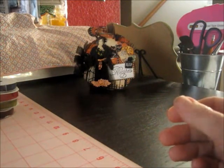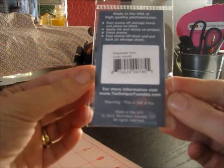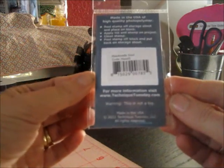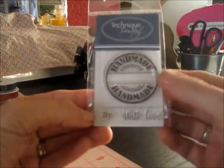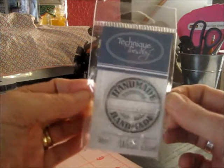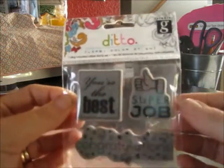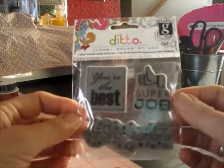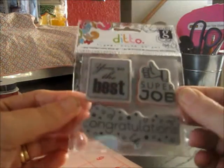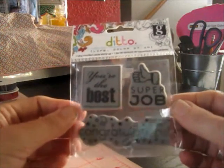She sent a couple of small stamp sets. This one is Technique Tuesday — it just says Technique Tuesday, so I don't think anybody specific did this one. This one says Handmade By, and at the bottom it says By and With Love. I've never had Technique Tuesday stamps, so I'm very excited about that. And this one is a Ditto stamp. These will work — I'll be able to put these on pages of my boys' schoolwork or something, because they do do super jobs and I think they're the best.